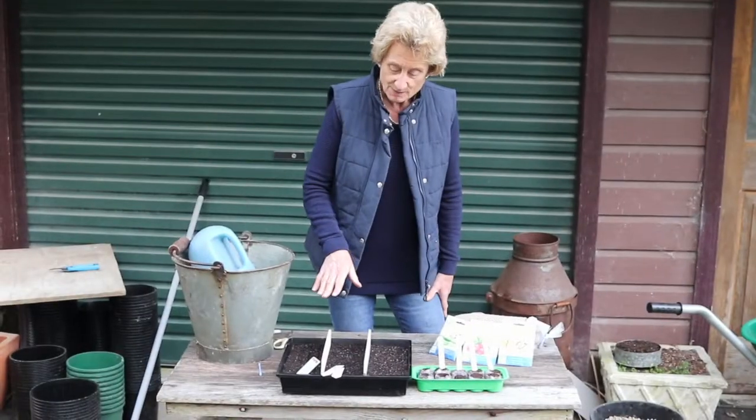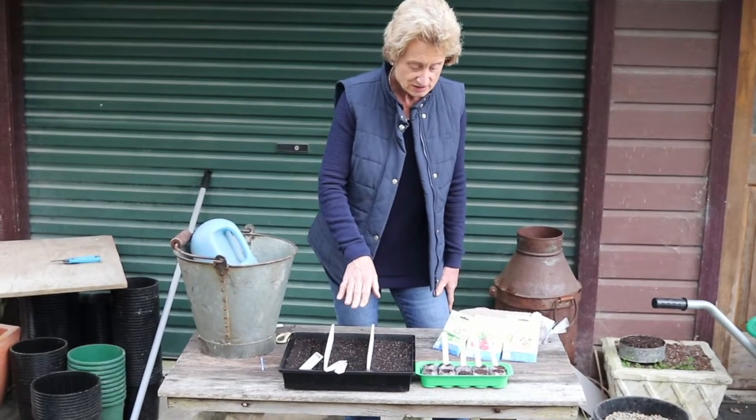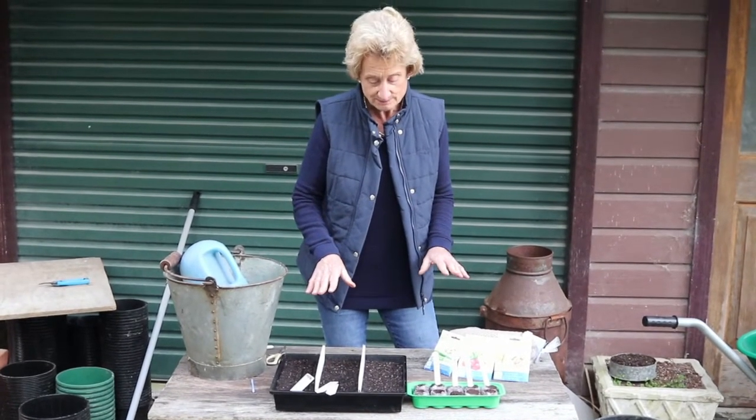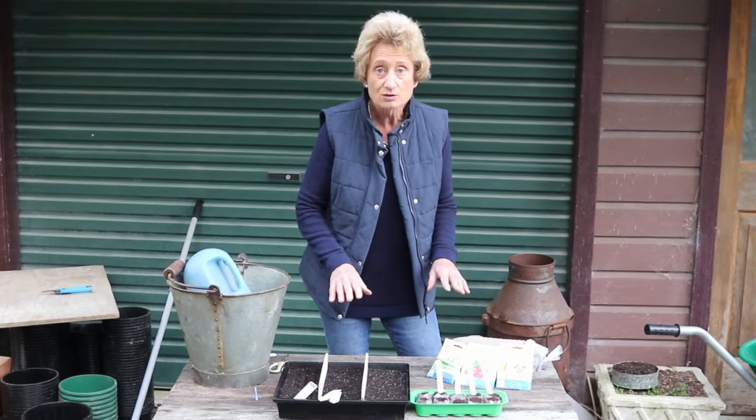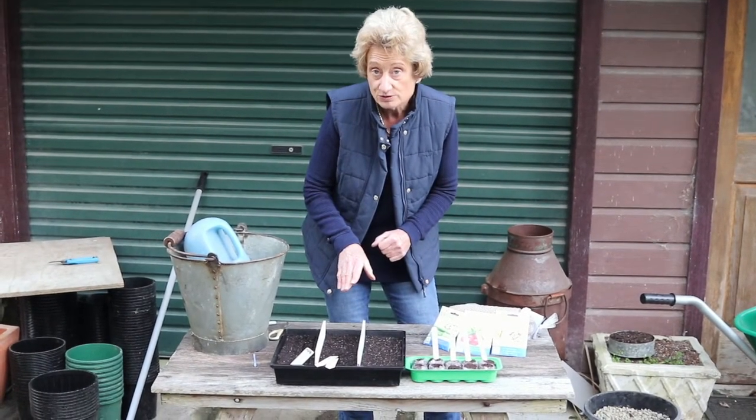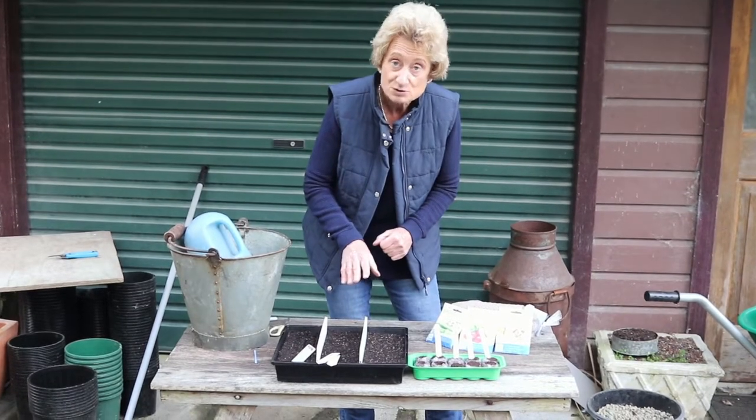I prefer to sow my seeds directly into seed trays or jiffy pots primarily because they're safer that way. I can watch them every day to see whether they're too dry or too wet, and it means you can protect them from slugs, birds, snails, and of course pets.